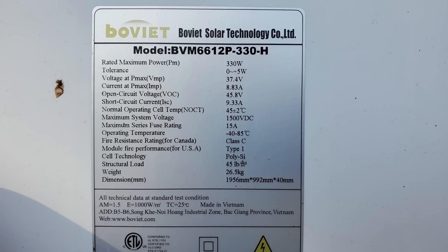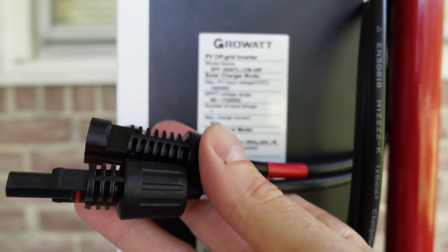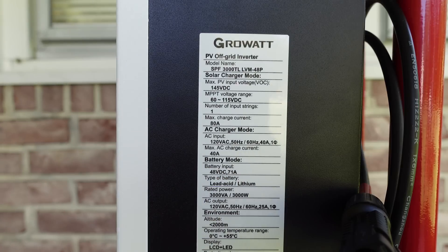One additional thing we need to look at is the maximum amperage of these panels. There are two ratings: the working amperage or the short circuit amperage, often abbreviated as ISC. For the purposes of wiring calculations, we're going to look at the short circuit amperage or ISC. This panel has a rating of 9.33 amps. On our charge controller input, we used 10-gauge wire, which is rated for 30 amps. So if we parallel two of these panels together, we will have 18.66 amps, which is well below the rating of this 10-gauge wire. That gives us four panels total — two in series and two in parallel — for a total of 1,320 watts.